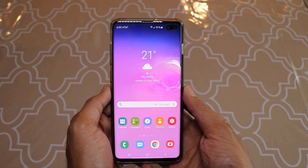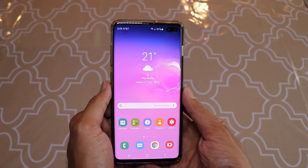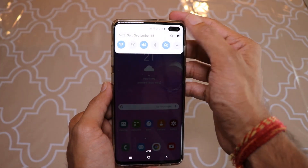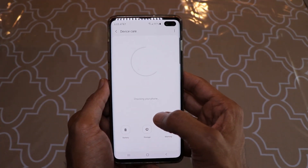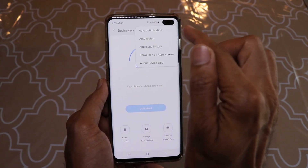Let me jump to my setup and walk you through how to do that. This is my Samsung S10 Plus. You need to go to Settings, then tap on Device Care, and then tap the three dots in the top right corner.